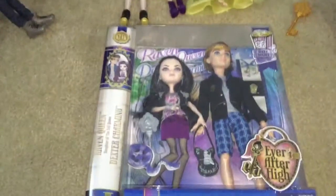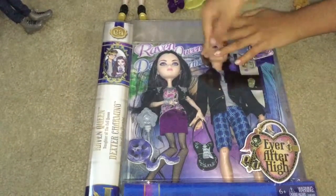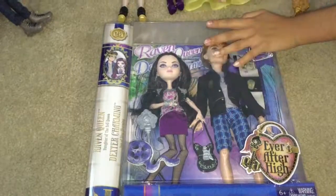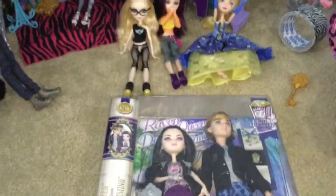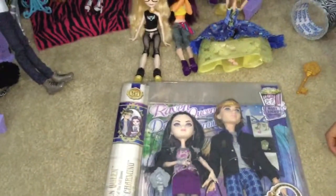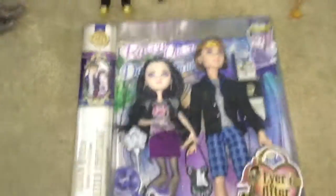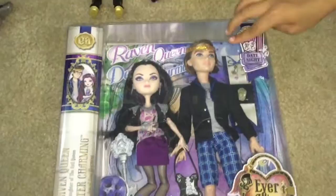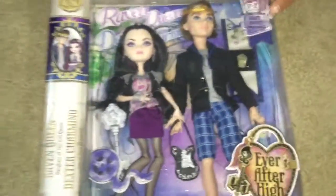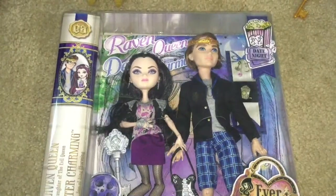I was deciding that maybe she might be going to be the real Raven and this new one is going to be her twin sister, or maybe cousin. But yeah, let's get unboxing! Plus, this is the only Ever After High boy I have, so please don't judge me.